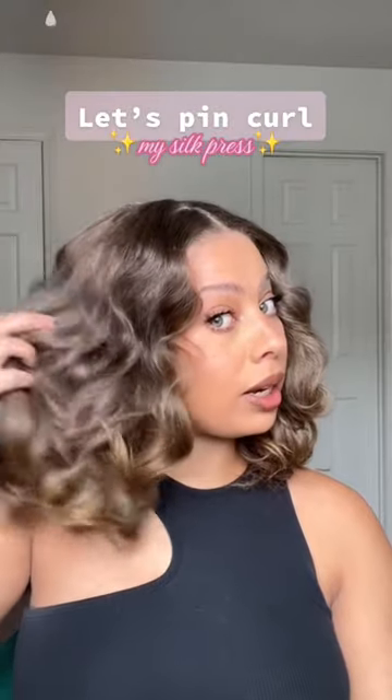I personally like how my hair looks with a little body in it — we're just trying to keep it pinned straight. So if that's what you're going for with your silk press, then this is a really great way to do that.